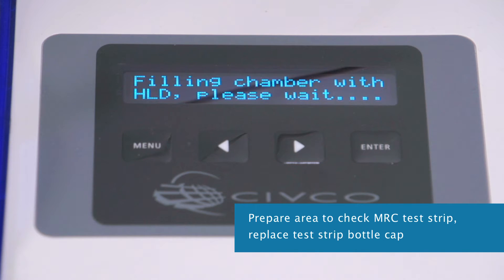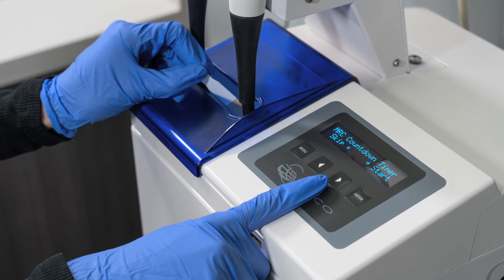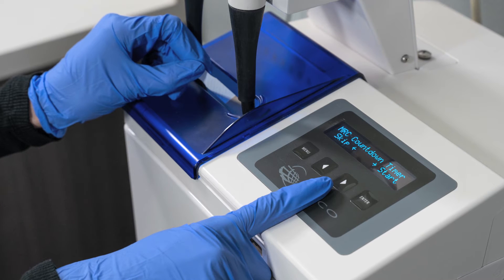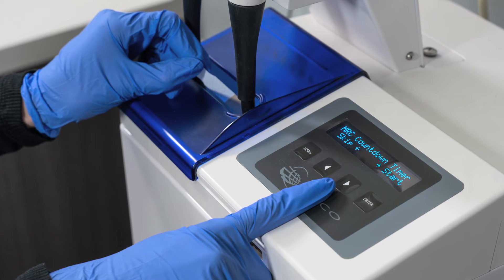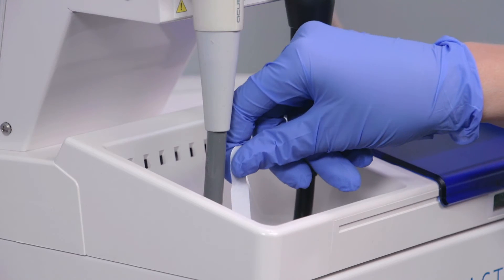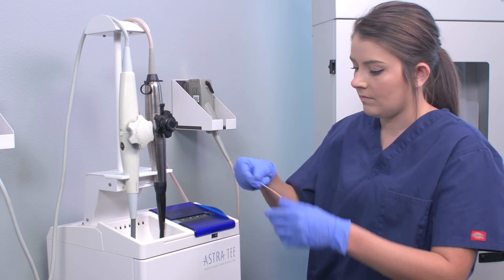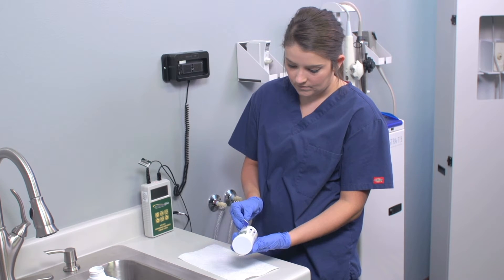While the disinfectant is pumping up, place a paper towel with a test strip beside the unit and replace the bottle cap. Now it is time to perform the Minimum Required Concentration, or MRC, test. Astra ensures the test is completed properly by providing a countdown timer for the test strip immersion and wait times. Have the test strip ready in hand before selecting Start, as the MRC countdown begins immediately. Open the top sliding door and, using a gloved hand, dip the test strip into the disinfectant and hold for the time specified on the screen. Remove the strip and close the door. Touch the edge of the strip onto the paper towel and wait for the time specified on the screen.